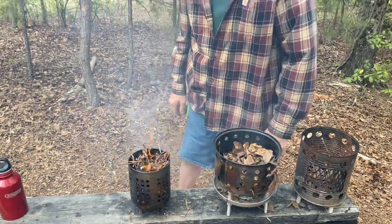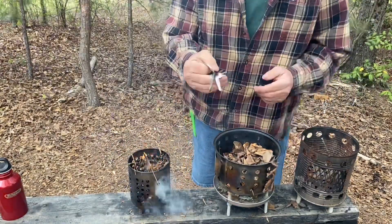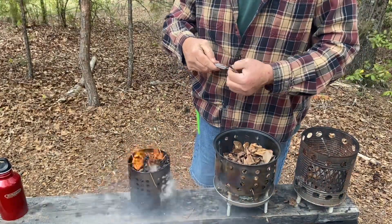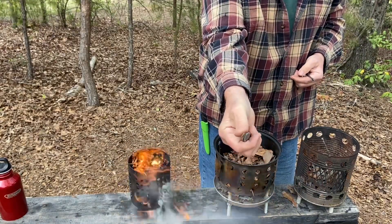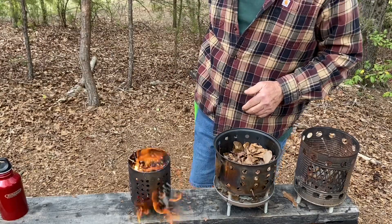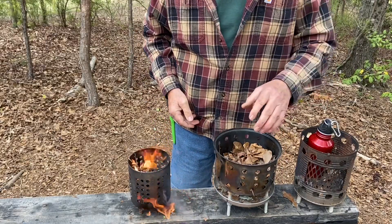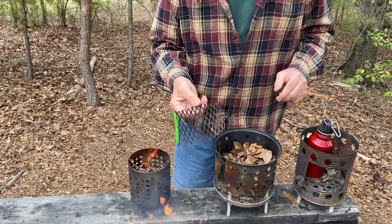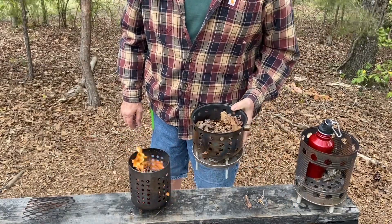All right, let's try a very challenging ferro rod ignition. Of course, I'll be scraping that with my Stanley 10-049 with a good sharp spine. Now, I've got to do something about keeping the leaves from blowing away. Let's see if I can weight the leaves down with this right here. I'll go ahead and get some more leaves and kind of wait for these gusts to die down.